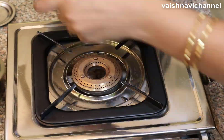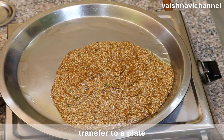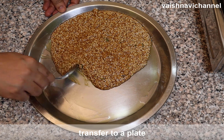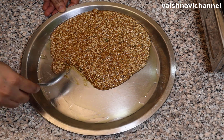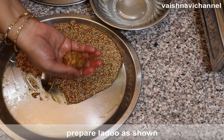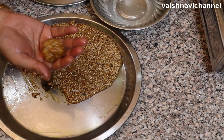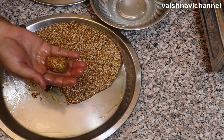Mix it in half of the gas. Transfer it in half of the gas. Put it in the lid. Put it in a spoon. Roll it in half of the spoon.